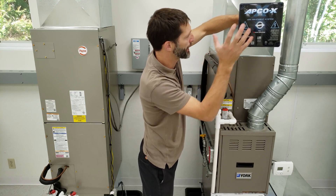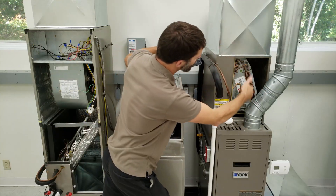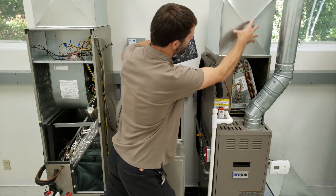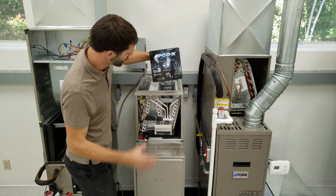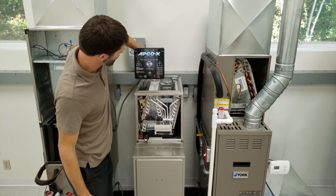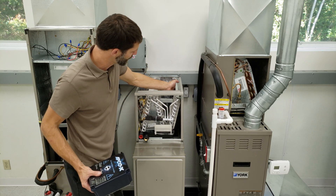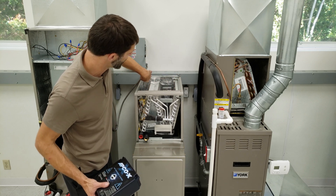I want to go over some mounting positions for where we would install this on different systems. Because we have an A-coil here, we can install this right in the center of the supply duct right above it. But in the case of an N-coil, you want to have it slightly off center because you want that UV light to shine on all three slabs — this slab, this slab, and this slab — as well as being able to treat all the air.